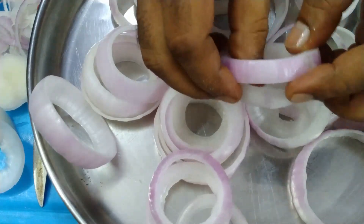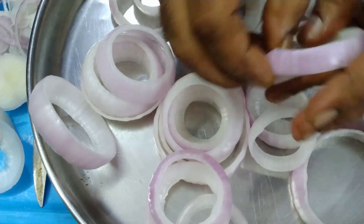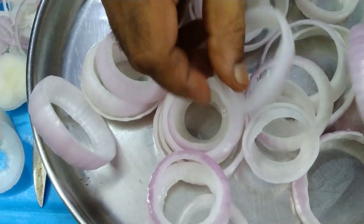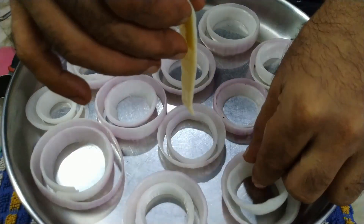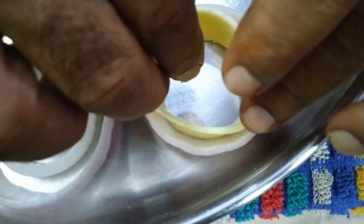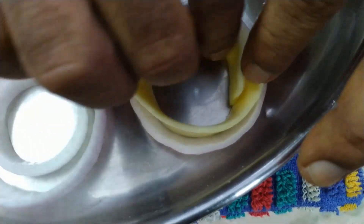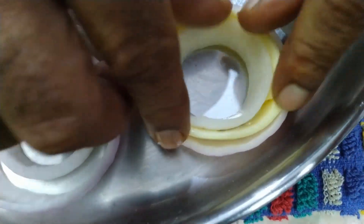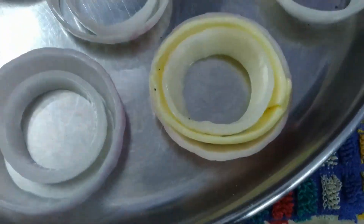Cut the onion into pieces and separate all the individual rings. Take a bigger onion slice and a smaller ring — in between you have to fill with cheese strips, so that you will get a crunchy and soft bite while eating. Make all the rings like this.